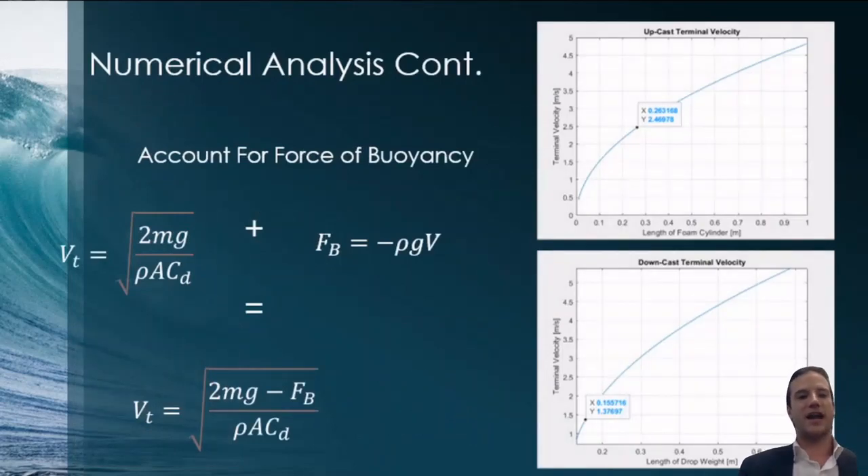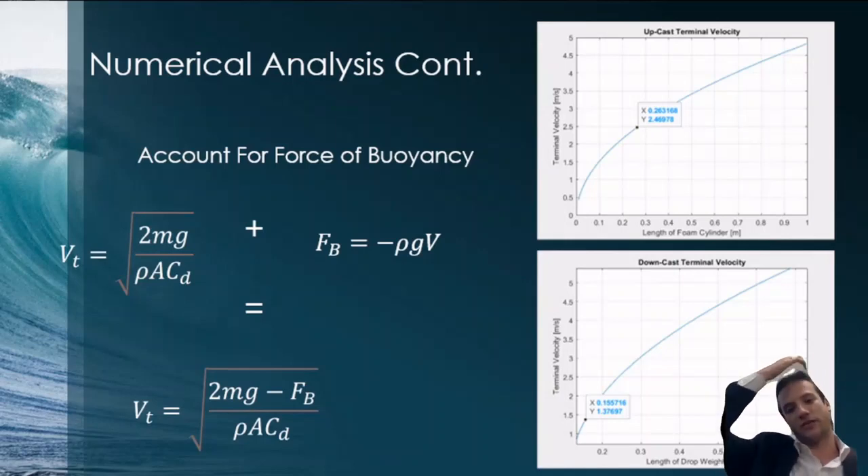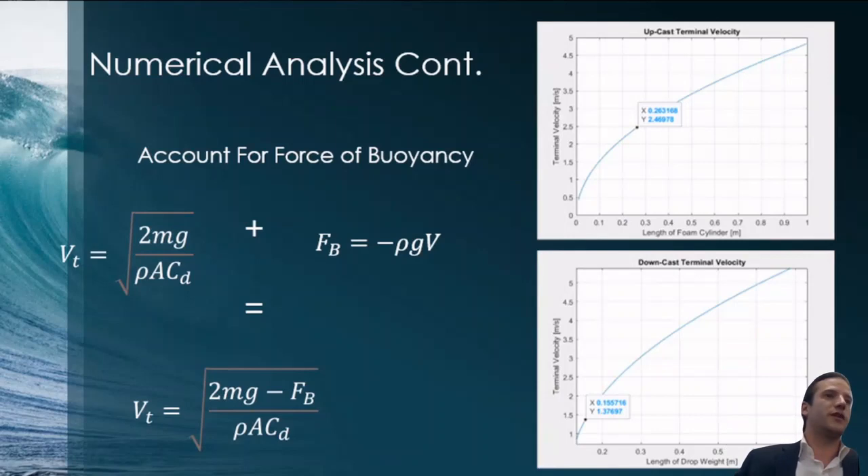I combined the relevant terms and arrived at this equation: terminal velocity equals the square root of (2mg minus the force of buoyancy), all over (rho times A times Cd), where A is the cross-sectional area of the device and Cd is the coefficient of drag. I obtained the coefficient of drag from a NASA website — specifically the coefficient for long cylinders. This gives a rough but educated estimate of what the device's terminal velocity would be.